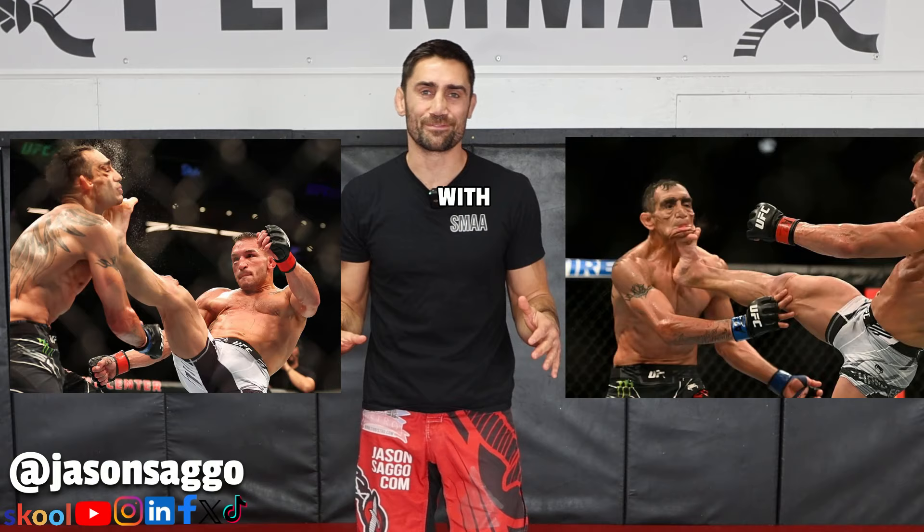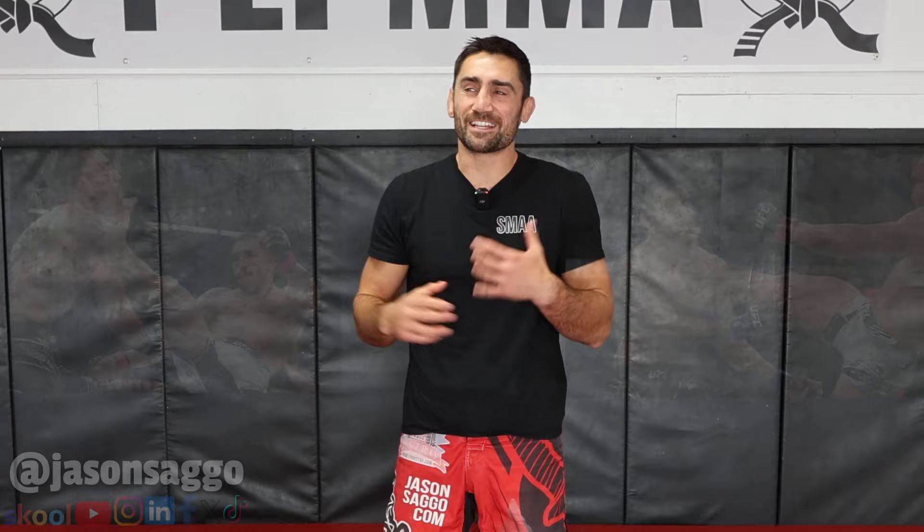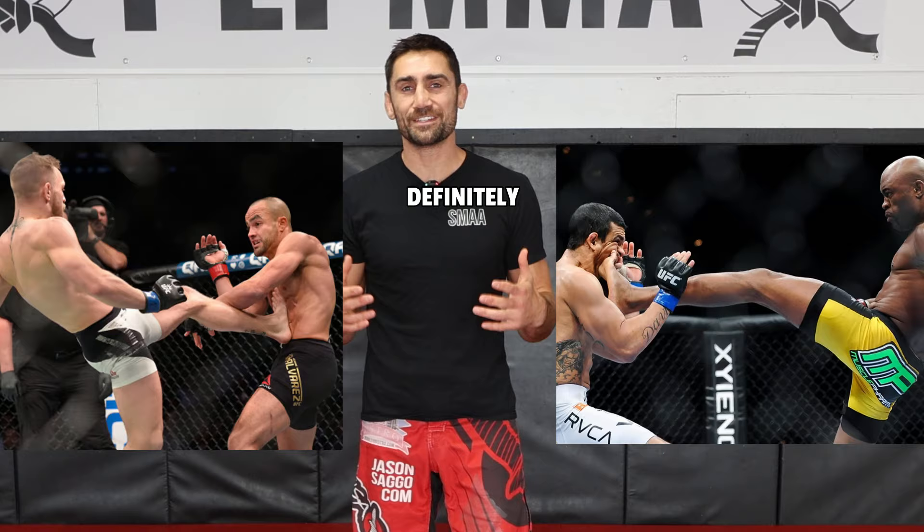What kick makes your opponent want to puke? It's the front kick. No one likes getting hit with a front kick. When you get hit with a front kick to the stomach, it makes you feel a little bit nauseous, can knock the wind out of you, and it interrupts your breathing. This is definitely a strike you do not want to get hit with.